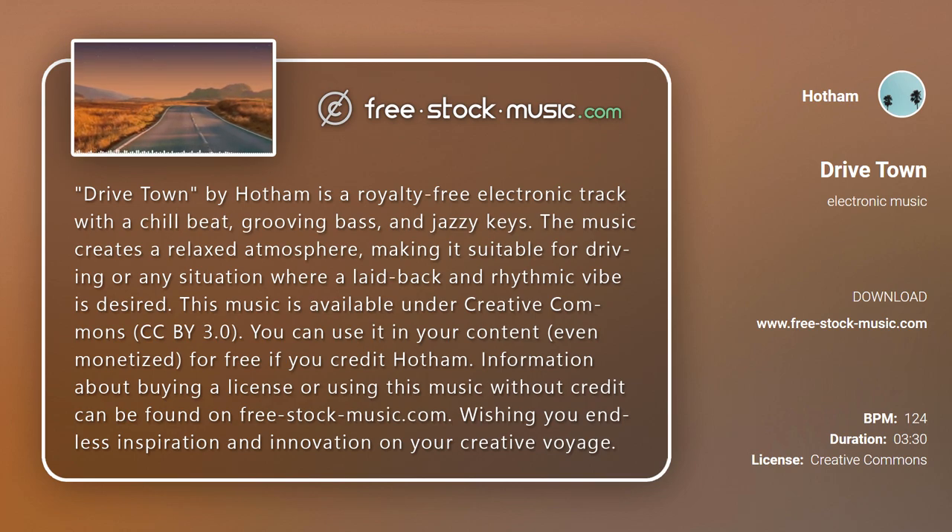This music is available under Creative Commons CC BY 3.0. You can use it in your content, even monetized, for free, if you credit Hotham.